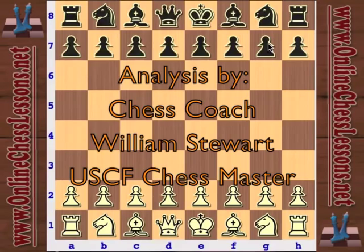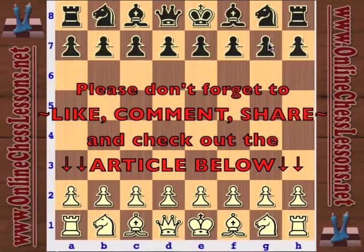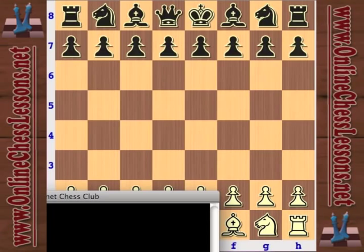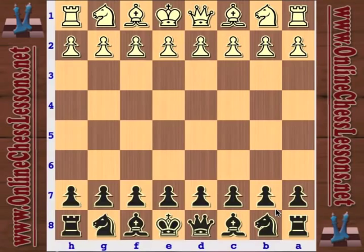This is Will Stewart from OnlineChessLessons.net and this is part three of my beginner chess opening series on the French Defense. In part one I covered what to do against the main line with knight c3 by white, and in part two I covered what to do as black against the Tarrasch variation with knight d2. In this third video I'm going to be focusing on the exchange variation as well as other sidelines you might come up against.